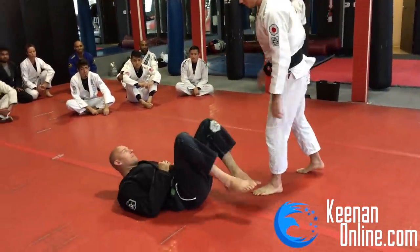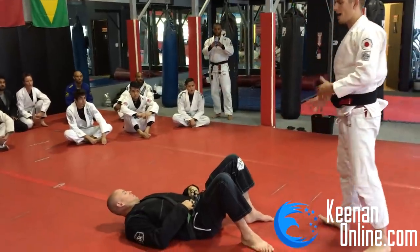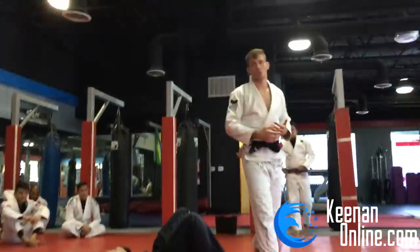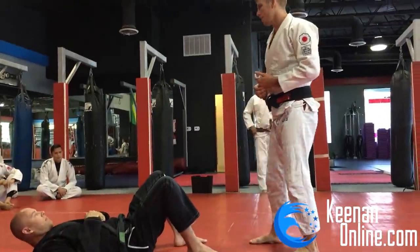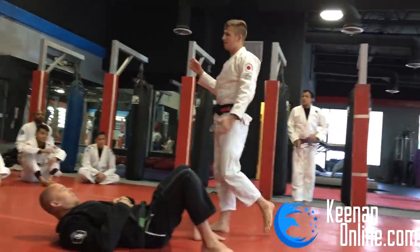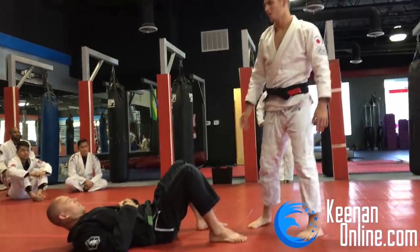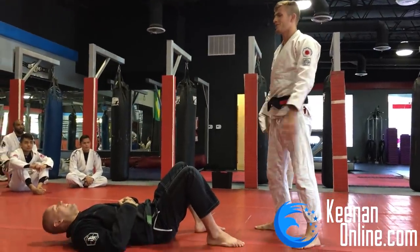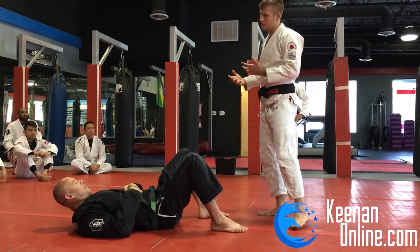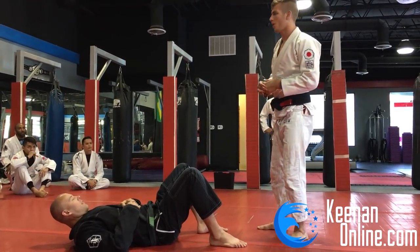We're going to be covering some passing today. I'm more known for my guard game because I came up with a technique called the worm guard, which maybe some of you have heard about. I've used it on a bunch of high level guys from 2014 to now, and sort of messing up everyone's day with it because it's a very unique position. Me and some of my training partners are the only people who actually know how to properly apply it.